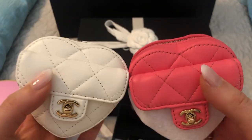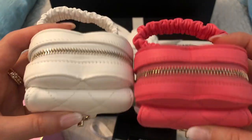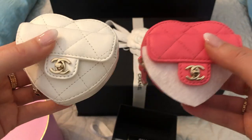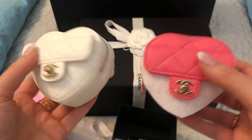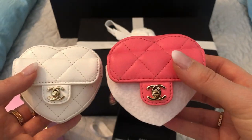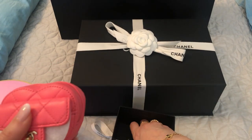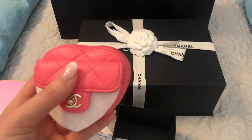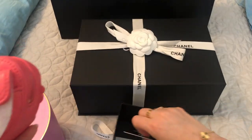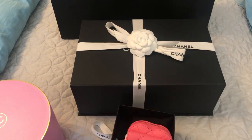I think my AirPods fit in them. I'll talk about that in another video once I've actually used them — I have not used the white one yet. So that is the first item and it is an SLG. It does come with the authenticity card, 32 series.